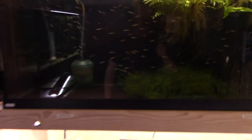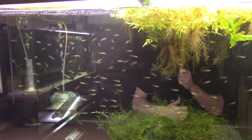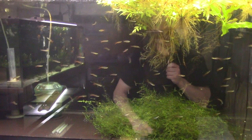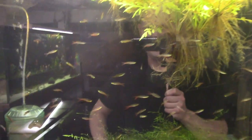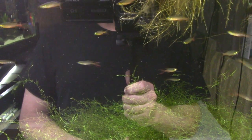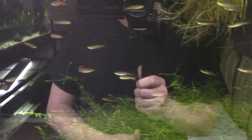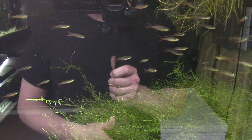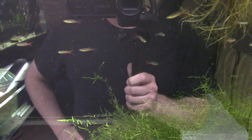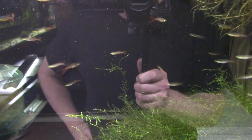Now we get into the bread-and-butter tanks. Here's the first 75-gallon — it's full of threadfin rainbows, or feather-fin rainbows, Iriatherina werneri. One of my favorites. They are like little hummingbirds — they have these amazingly long fins, and when they display they flicker those fins super rapidly and do this little dance. It is one of the most stunning sights in nature.